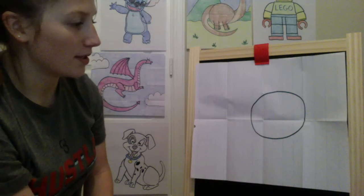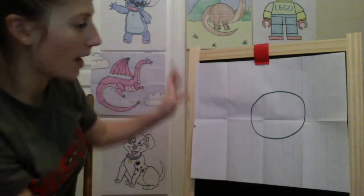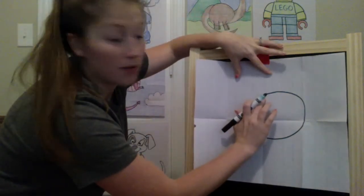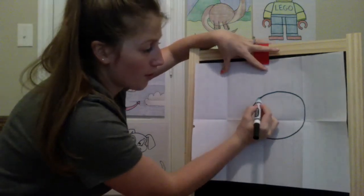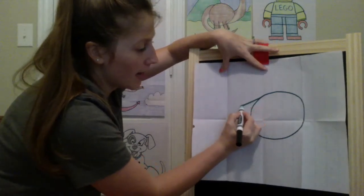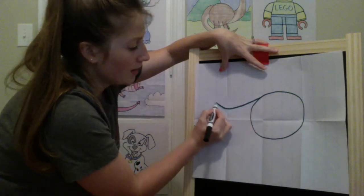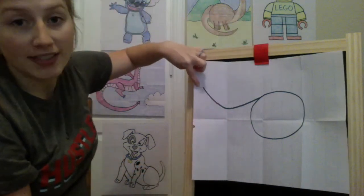The stegosaurus is the one that has the big long tail, so we're going to work on his tail coming outward. I'm going to start up here near where the curve and the circle meet my paper, and curve outward — going down across that third fold and then over into the last one, curving it up. We're going to make a point here for his tail.